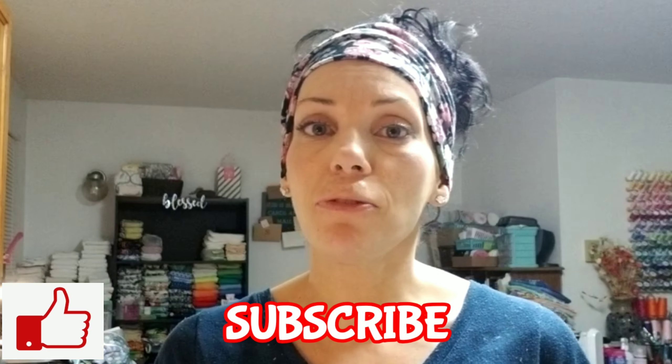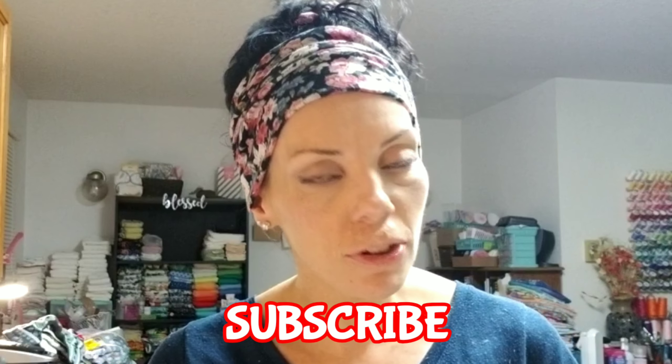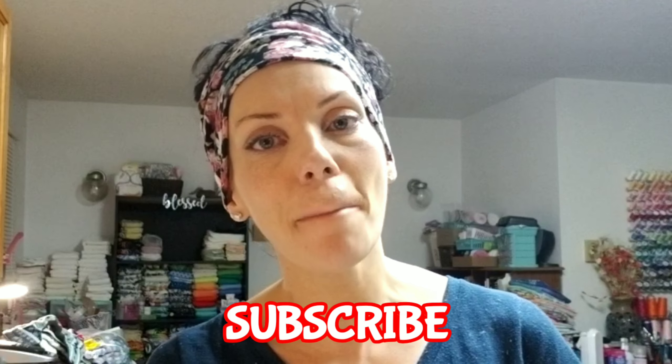Thank you so much for watching — please give the video a thumbs up, it helps the channel so much. Subscribe if you are new here; there is going to be a ton of cloth diapering content coming up as our new little guy gets here. I will see you guys very soon for the next video — until next time, good night, goodbye, and stay blessed.